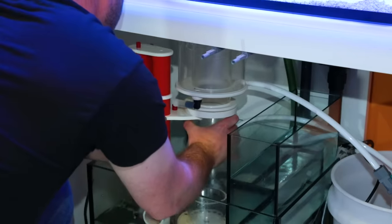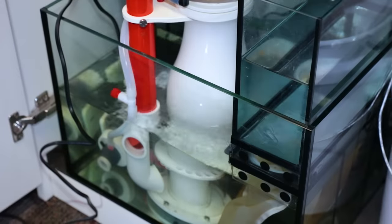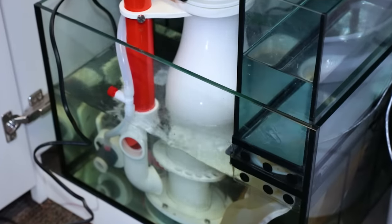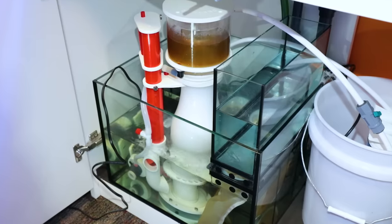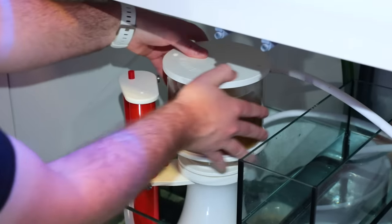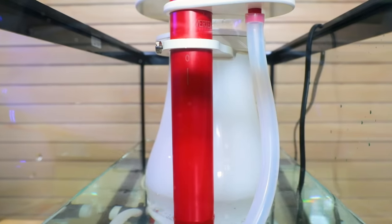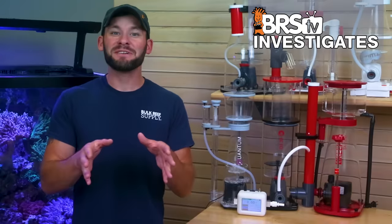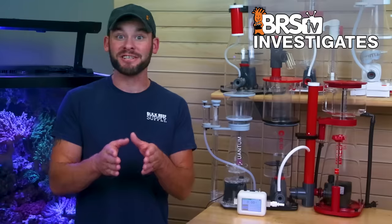Today on BRStv Investigates, what do we really know about protein skimmers beyond them being a mechanism to create bubbles in order to remove organic waste and fish poo from our reef tanks? Can we begin to learn more about skimmers in order to make smarter decisions as to which one is better for our reef tank or how to optimize our current protein skimmer for the best performance possible? Well today we're diving deeper one video at a time and answering those questions for good.